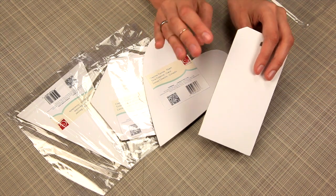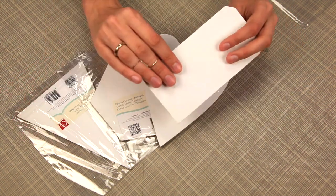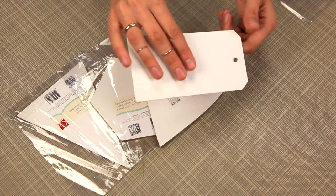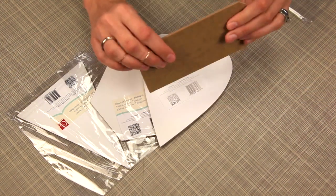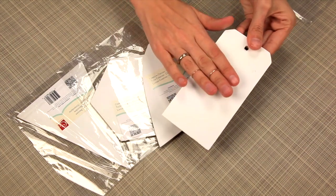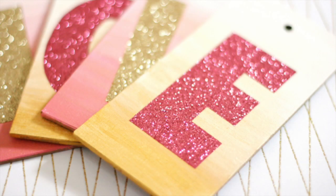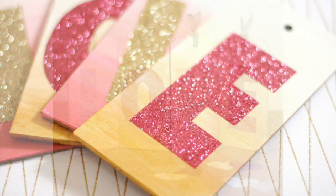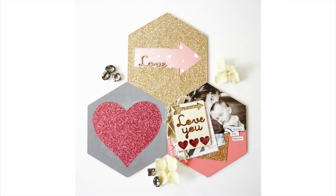Also from Cosmo Cricut, the creative canvas shapes. They come in a variety of shapes — I'm holding the tag. It's this MDF wood material with canvas on the front, so you can really go crazy altering these and bringing out your inner artist. You can paint and mist and add stickers, and you will love having these as a base for your creative projects.